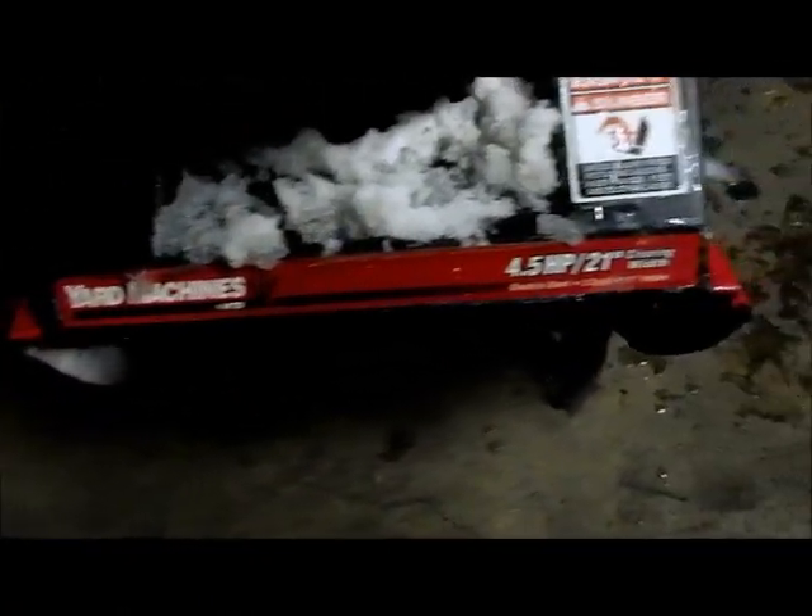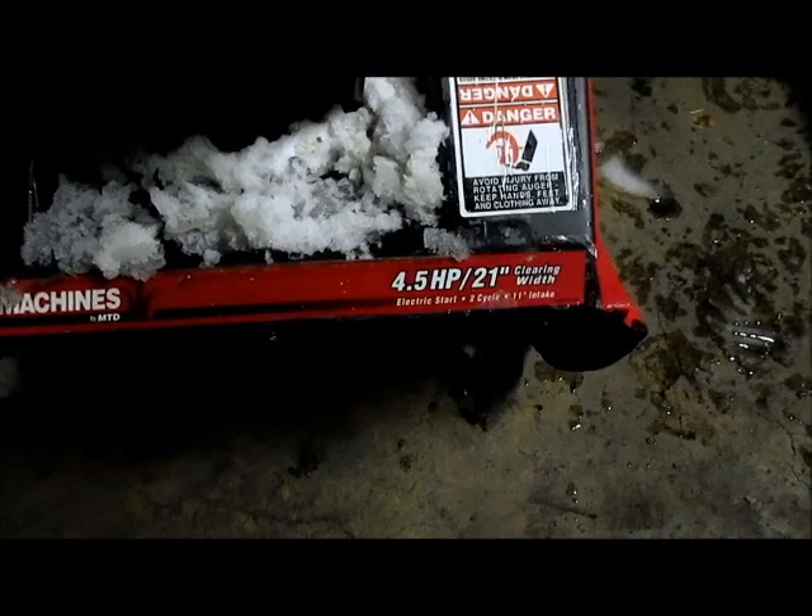I don't actually know what kind of snow blower this is — it says American made. Let me see: Yard Machine, 4.5 horsepower, 21 inch.